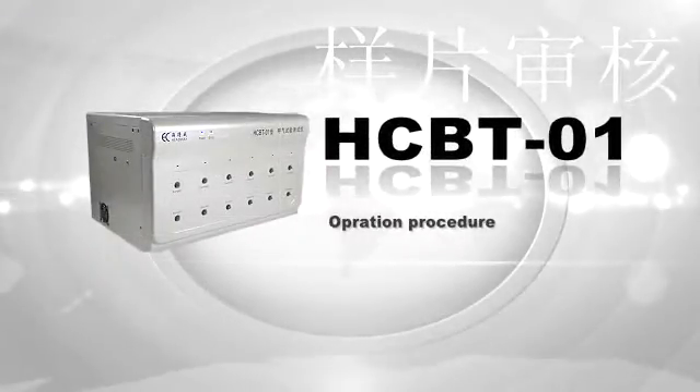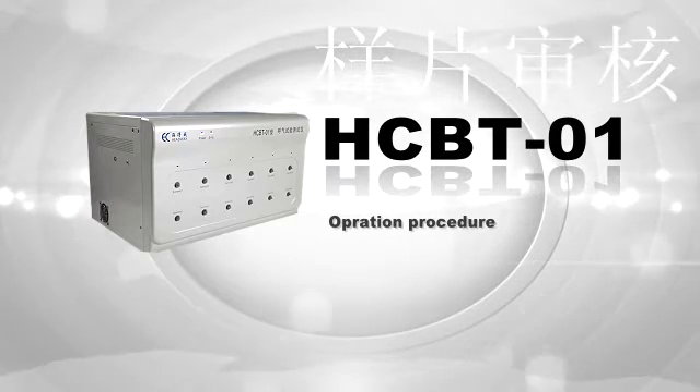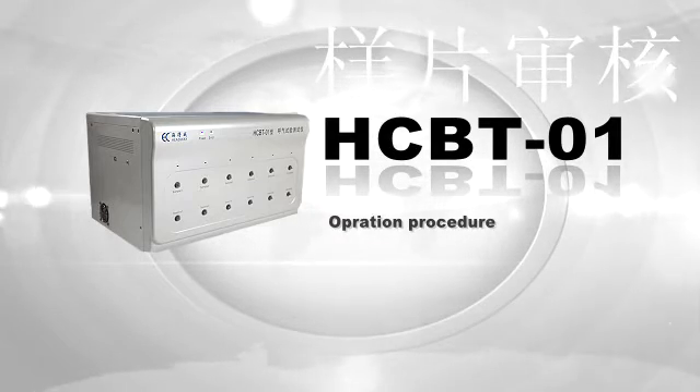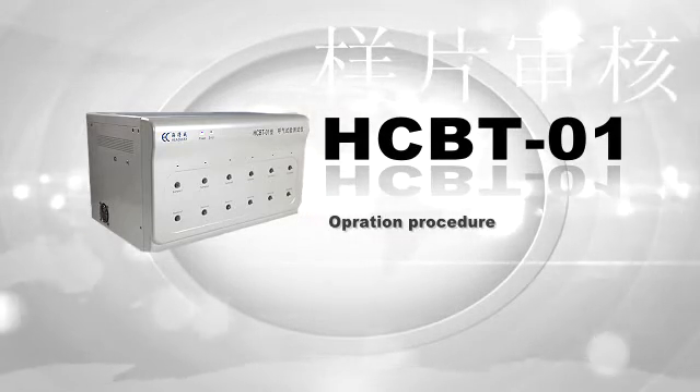Thank you for using the Headways HCBT01 Helicobacter pylori analyzer. In this video, we will introduce the functions and show you how to operate and calibrate it.